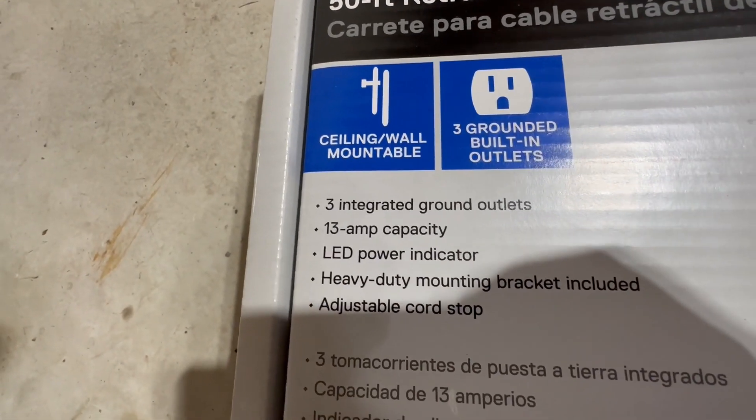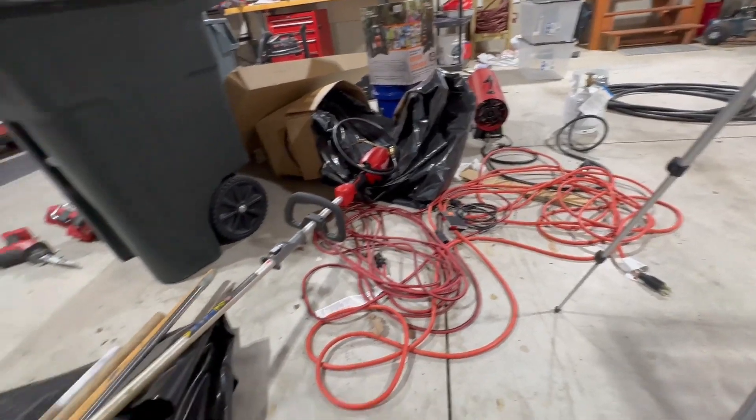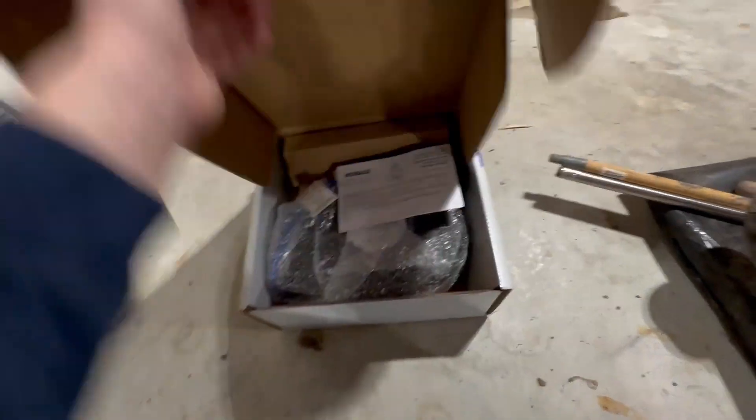So 13 amps, which is plenty for most of the things I'm going to be running around the shop. I have a shop vac over in the corner, a little garage heater that I run every once in a while, and occasional power tools — nothing too crazy. Let's see what's inside the box.